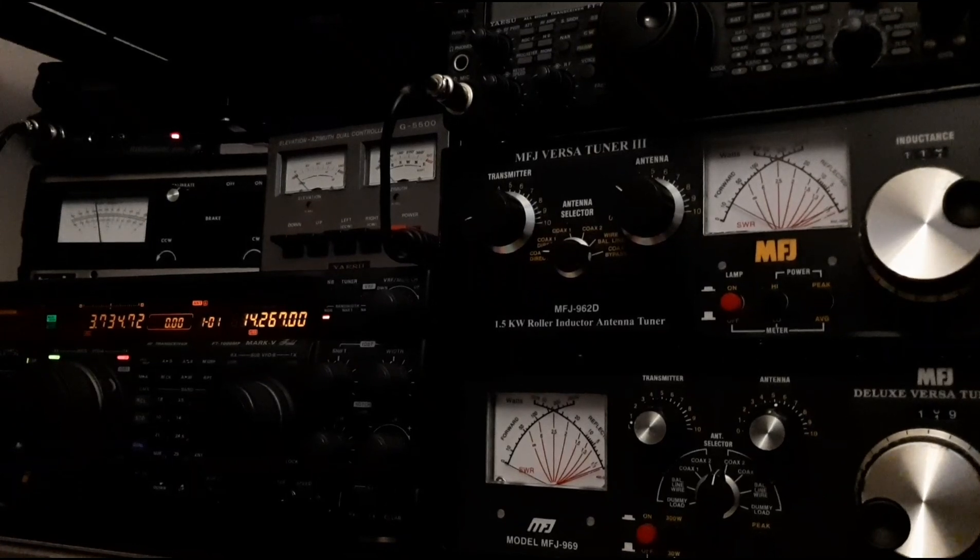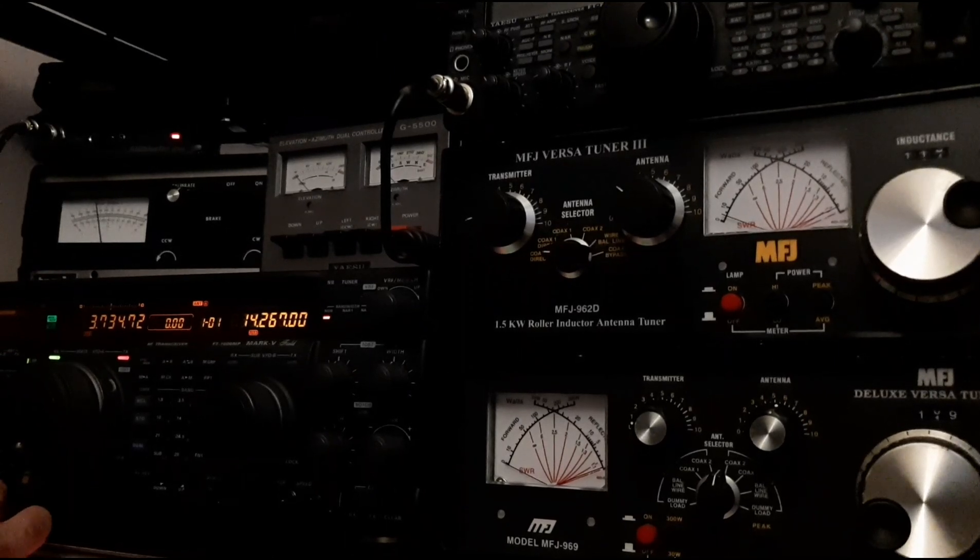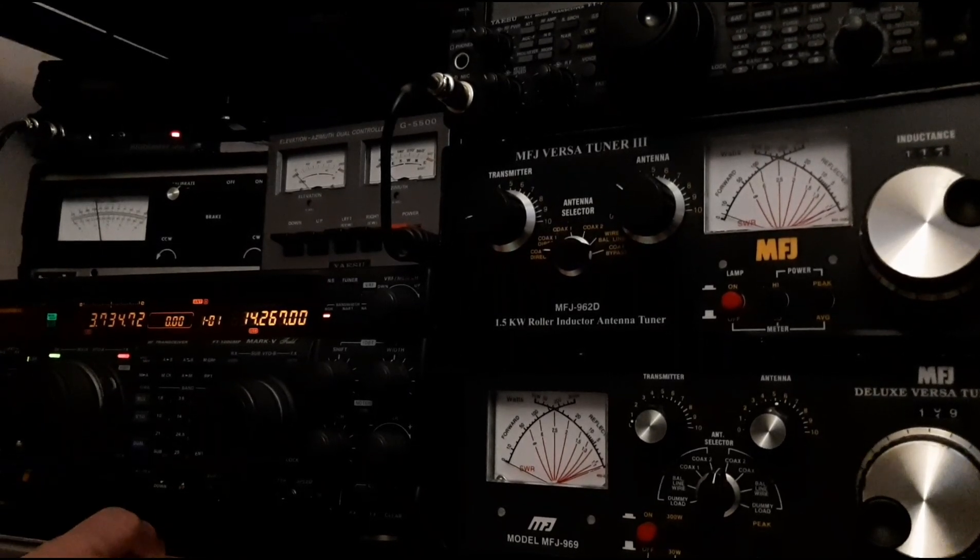So that's a nice one from Cheshire, doing about 50 watts. Getting in the log.